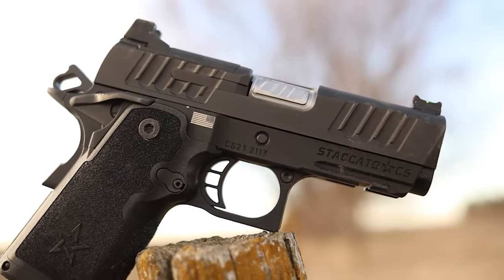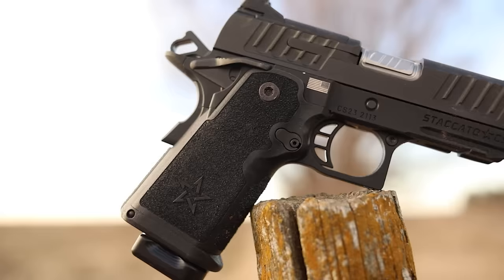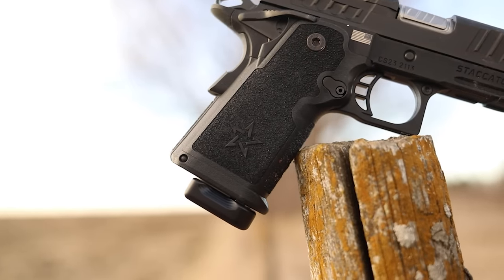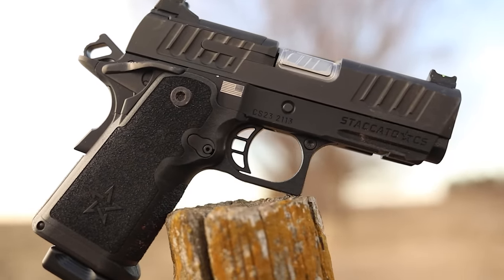What's up guys, this is Chris here and today we're gonna be doing another first shots. Today I've got something really exciting for you — we finally got our hands on the new Staccato CS. The new Staccato CS is for sure one of the hottest guns of the year. A lot of people have been talking about it but it's been very difficult to get a hold of. I have a lot of excitement for this gun and kind of a lot of expectations already.